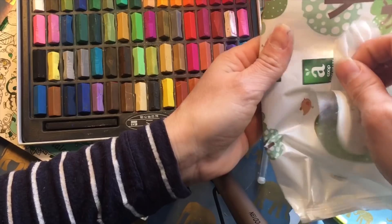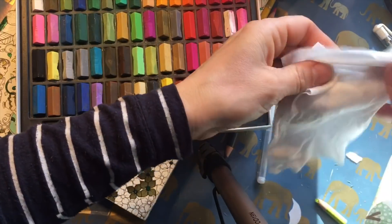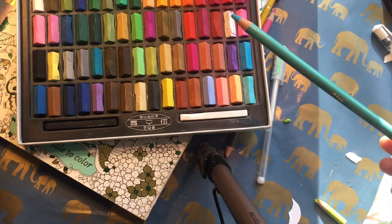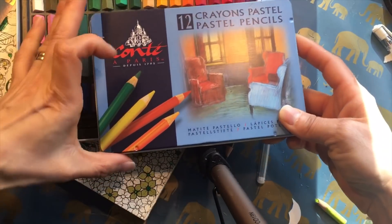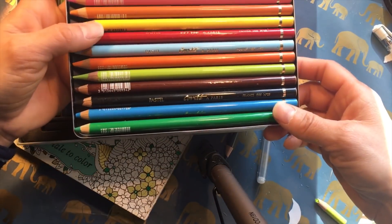When you touch them you're going to get color on your hands, so it's good to have a wet towel or tissue next to you so you can clean your hands, or just go to the bathroom and clean up after. Also have some protection paper under what you are doing, because it is messy.